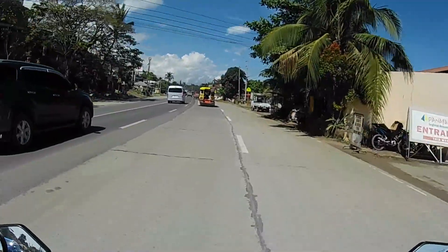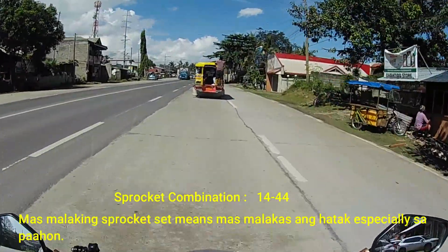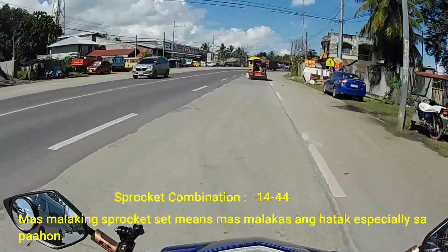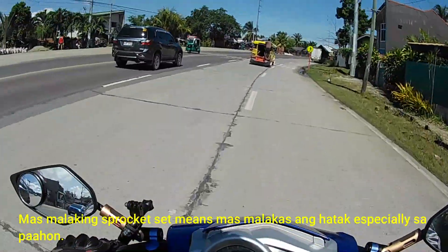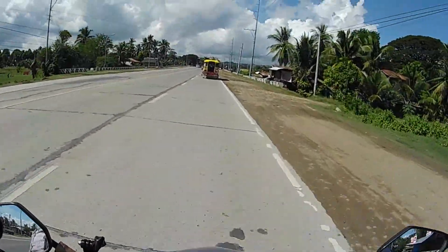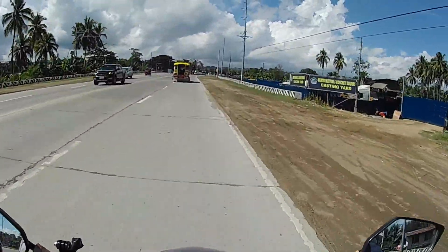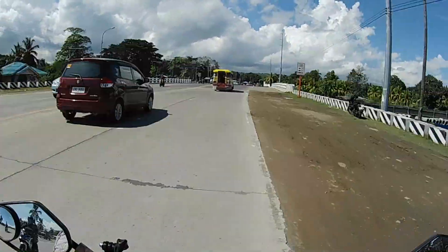Naglagay din po tayo ng bagong sprocket — 1444. Ang kinagandahan kasi pag malaki yung sprocket na gagamitin ninyo, malakas po siyang humata, especially kapag siyempre madadagdagan po yung kanyang torque kasi mas malaki yung kanyang sprocket. At wag nyo din kalimutan na maglagay po kayo ng oil kasi importante po na lubricated yung ating mga kadena para hindi po siya mabilis masira.